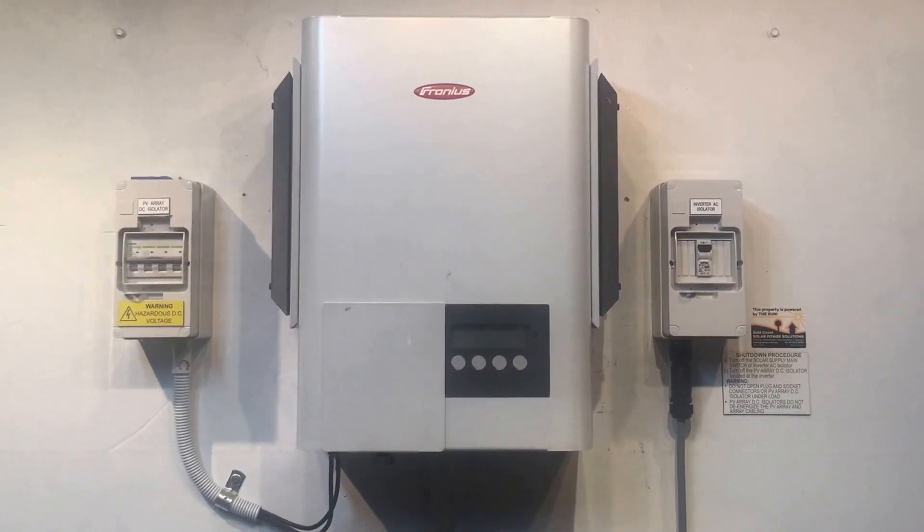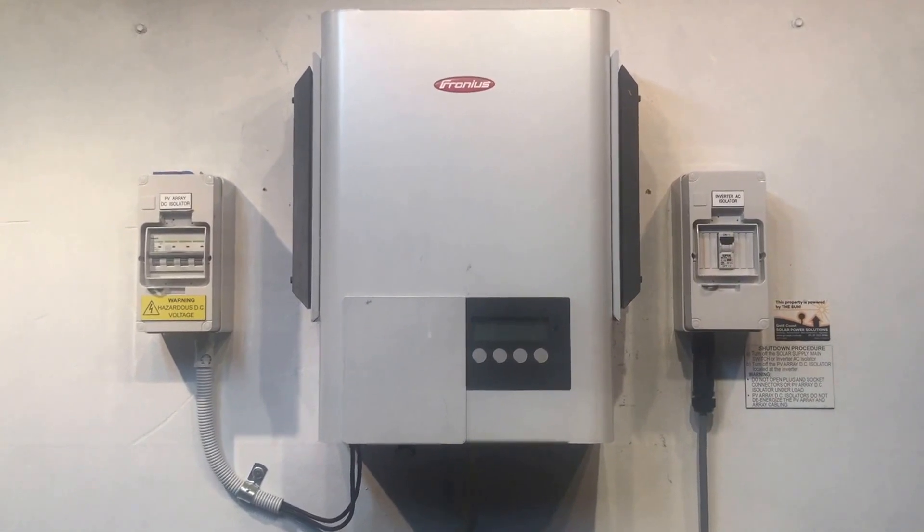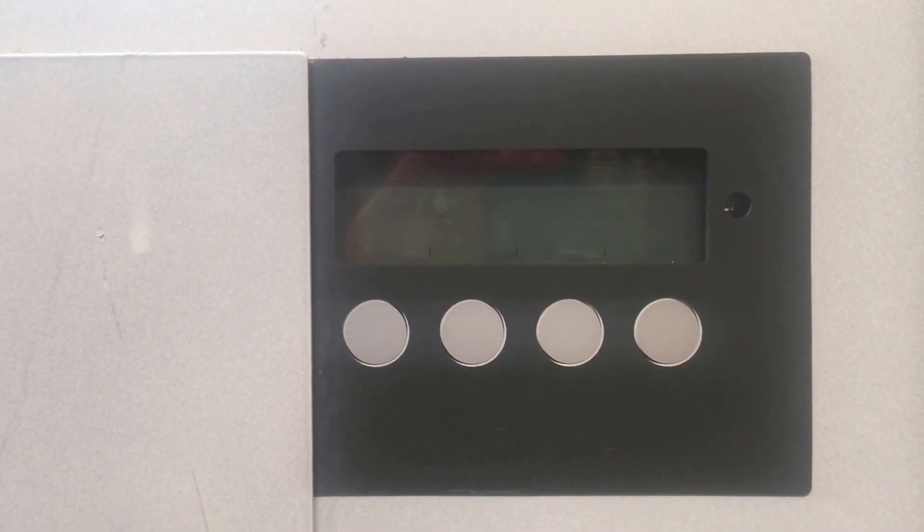Hi, Simon here from Gold Coast Solar Power Solutions. Today we have a Fronius IG inverter and, as you can see on the screen, it's completely blank — there's nothing, no readout on there at all, nothing's going on at all.